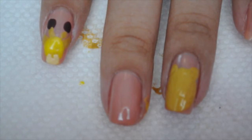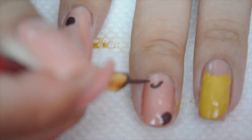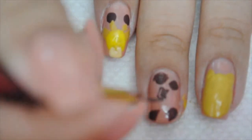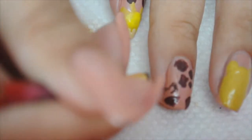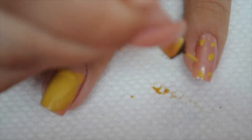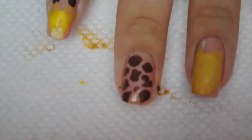Now I'm moving on to the giraffe pattern. It's really just squares and triangles — nothing crazy, very easy. I'm using brown and doing random squares and triangles, intentionally a bit messy so it has the feel of a real giraffe. Then for the cheetah print I'm going to do yellow dots and let that dry.